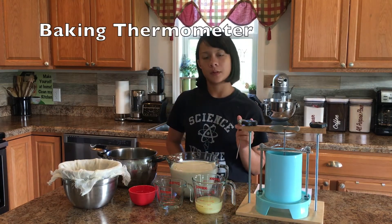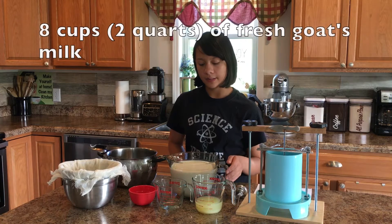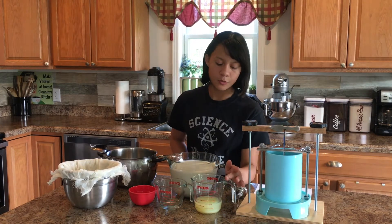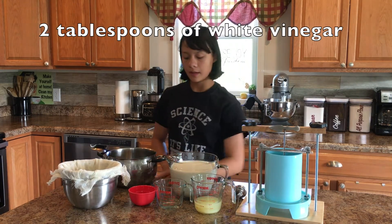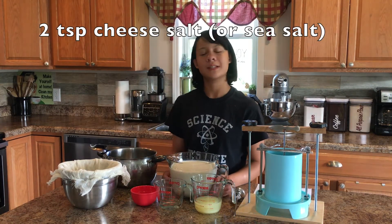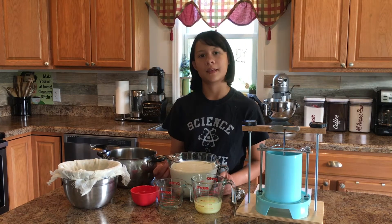We have a thermometer because we're going to need to be able to see when it's at 180 degrees. For the recipe we're going to need eight cups or two quarts of milk, two thirds of a cup of lemon juice, two tablespoons of white vinegar, and four teaspoons of cheese salt. This is two teaspoons of cheese salt here. This is a doubled recipe, so if you want to do just half of that that's fine.